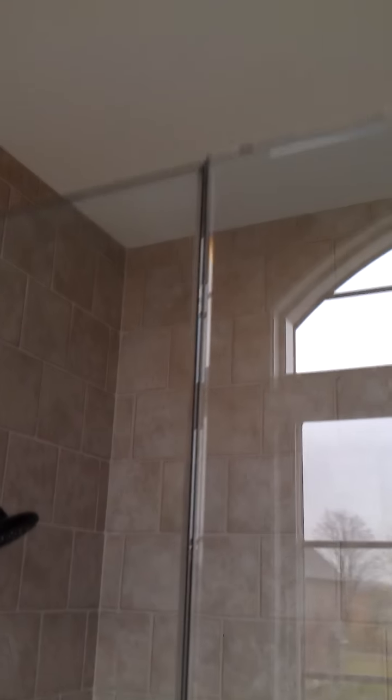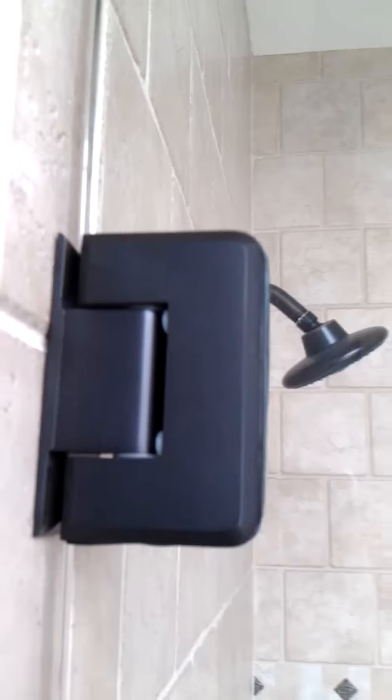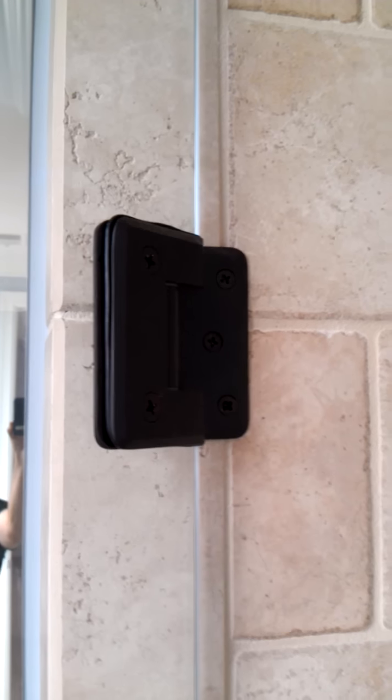Got a little reflection from the window behind us. And always, we like to use Pinnacle Series hinges — 044 by Sierra Lawrence. Very nice product here. We'll open up the door there so you can see the inside of the hinges. Screws are all on the inside.